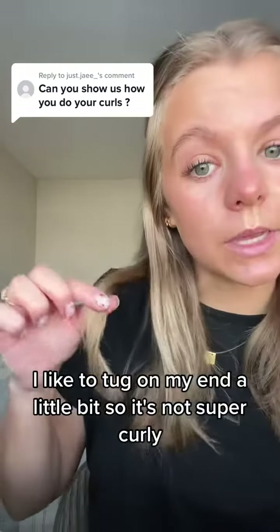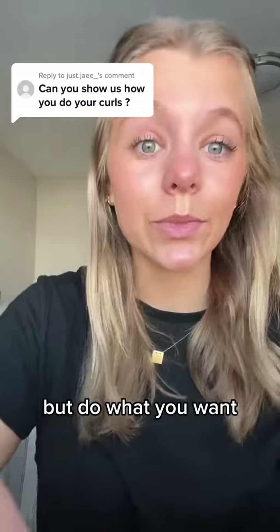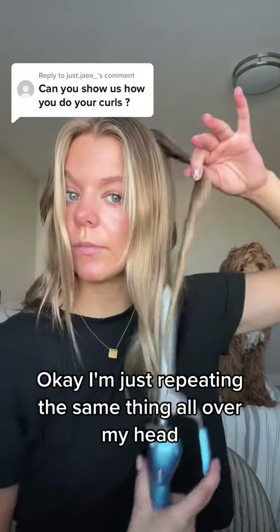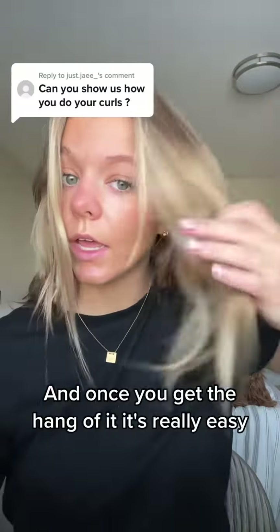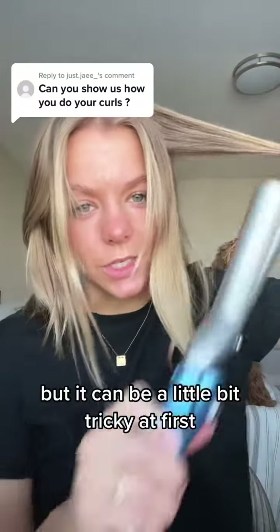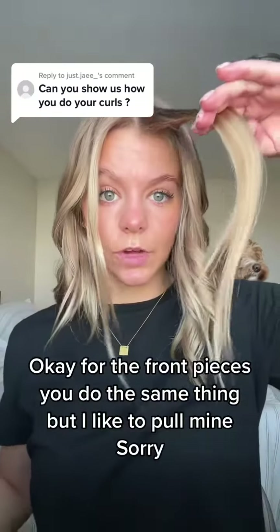I like to tug on my ends a little bit so it's not super curly, but do what you want. I'm just repeating the same thing all over my head, and once you get the hang of it it's really easy, but it can be a little bit tricky at first.